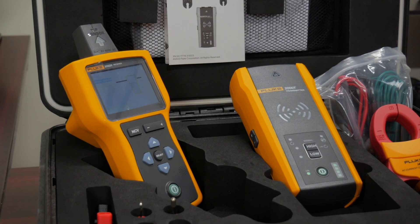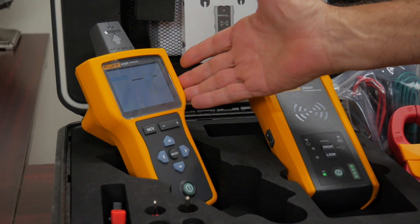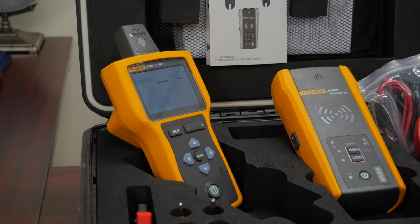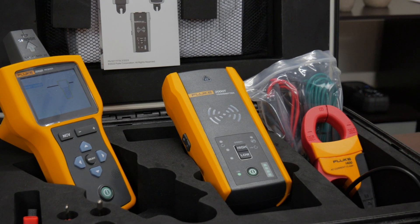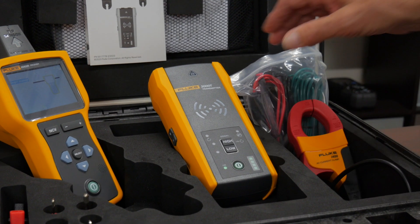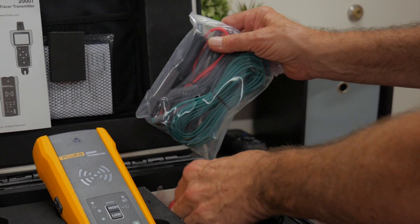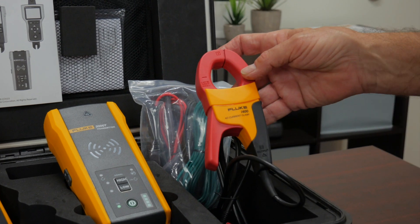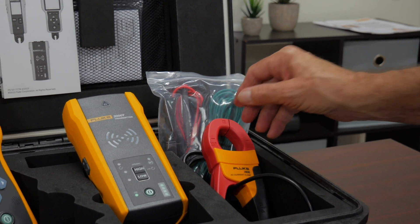A kit of a 2062 or 2052 is going to consist of several different accessory items. You're going to have your mainframe receiver — this is the part you're going to be holding in your hands and actually seeing all the information being displayed. The second part is what's called a transmitter. This is a device that actually outputs a very specific frequency and signal, which we can either connect with actual physical wires to conductively connect it to a circuit, or inductively by clamping around with a clamp and putting that same frequency on the circuit so that I can trace that wire or that conduit.